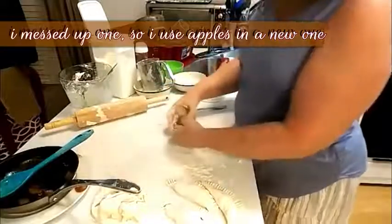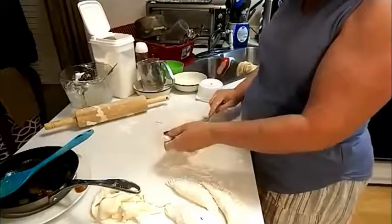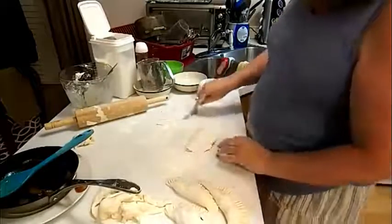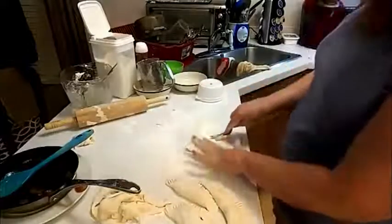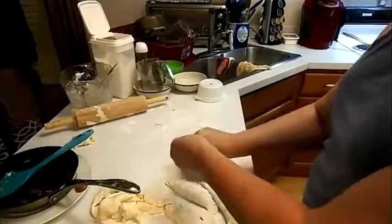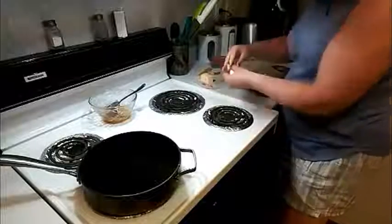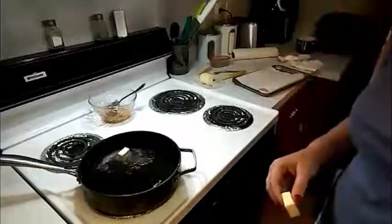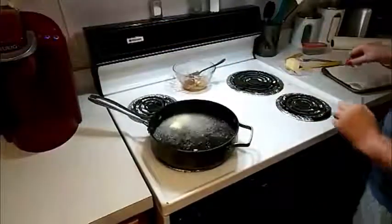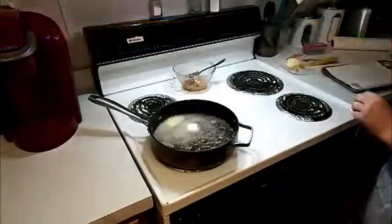Let's put these apples in this one. If you mess up, just fix it like I do — you don't have to use that dough, it's cheap, it ain't expensive. Now we're going to put some oil in the skillet — I mean butter in the oil. I like butter in my frying oil when I fry fried pies because it tastes good. Don't put margarine in there because it will pop you like crazy since margarine is full of water.